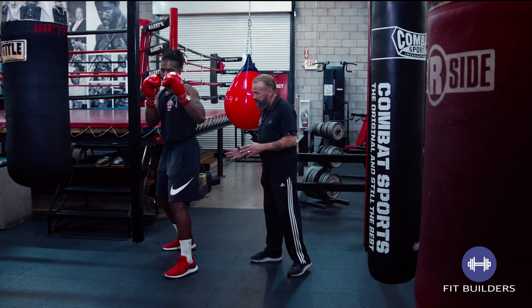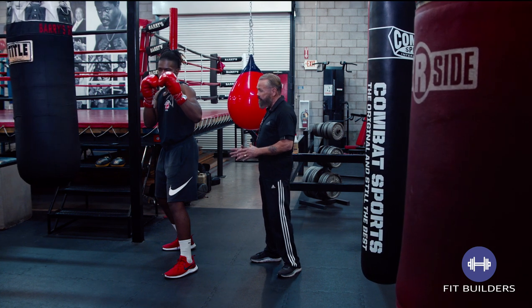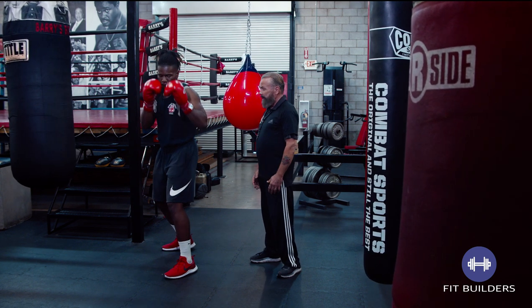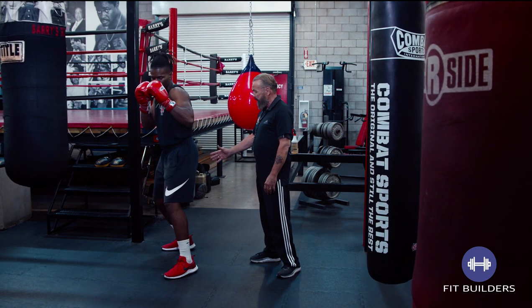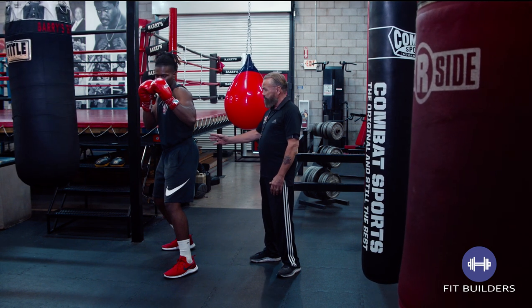E.J. gets into a basic fundamental stance where he's comfortable and his weight is distributed between his left leg and his right leg. Just by the slight bend in the knee and a dip in the hip, he can transfer the weight to either side. In the beginning of the right uppercut, you're going to transfer your weight to your rear leg, which would be E.J.'s right leg — slight bend in his knee and a little dip in his right hip.